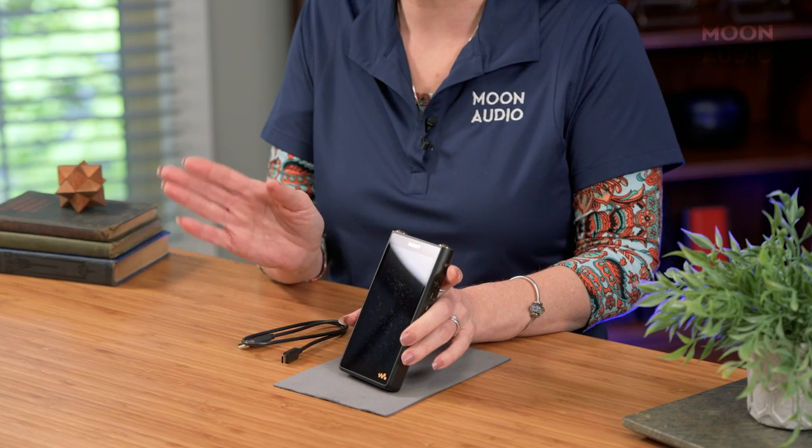The WM1AM2 has an even stronger power supply than its predecessor in both the analog and digital blocks, inspired by Sony's flagship digital music player the DMP-Z1. It features Sony's S-Master HX digital amp technology, so you're going to get 11.2 MHz DSD native when using the balanced headphone out, as well as PCM 384 kHz 32-bit support. The WM1A also includes MQA technology, which allows you to play back MQA files.